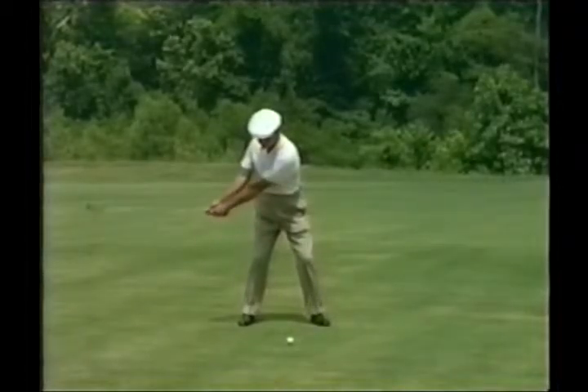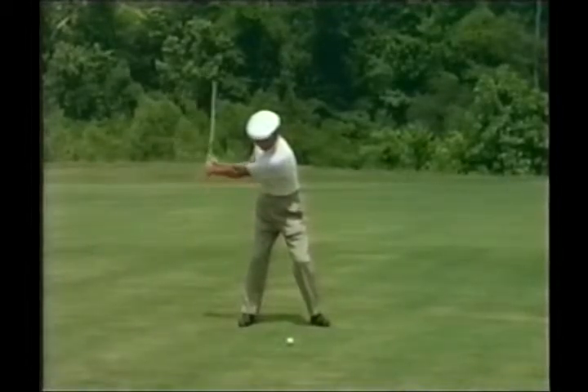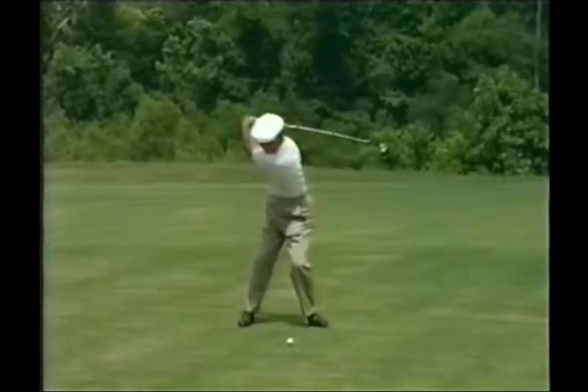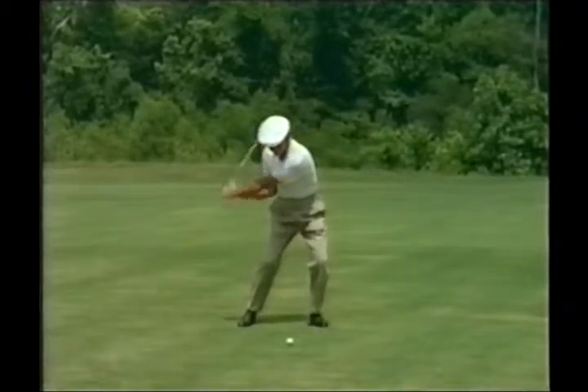It's now time for our Oppenheimer Funds coaching tip. To do so, we're going to take a look at Ben Hogan in slow motion. Rick, if you can walk us through this and tell us what we're looking at.